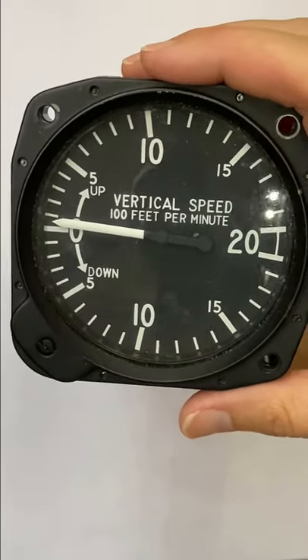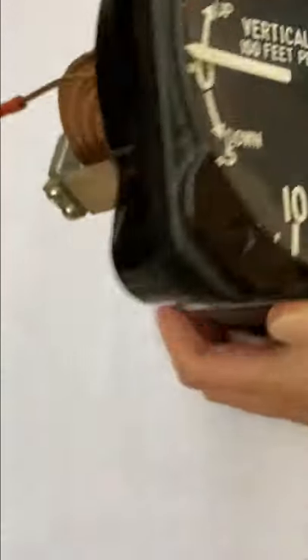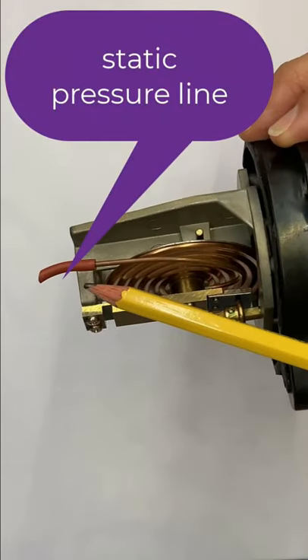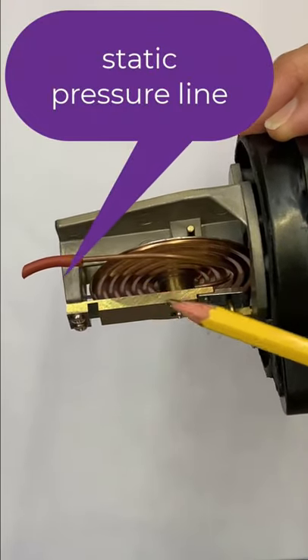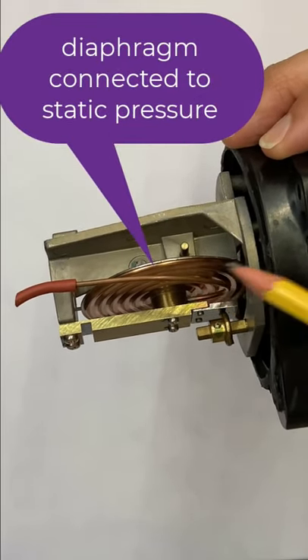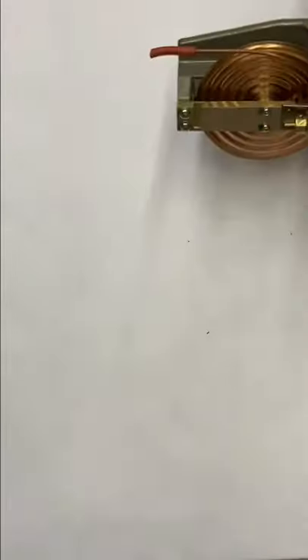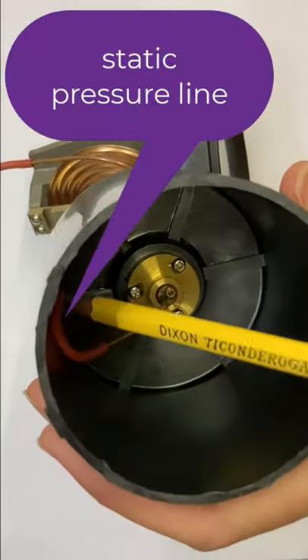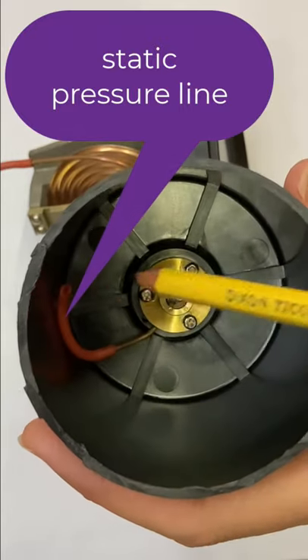Here's how a vertical speed indicator works. If we open it up, we can see a couple things. We see a line coming in, and that is static pressure. It goes into this diaphragm right here. And then we also look at the back of the case, and inside the case we see there's that line coming into static pressure.